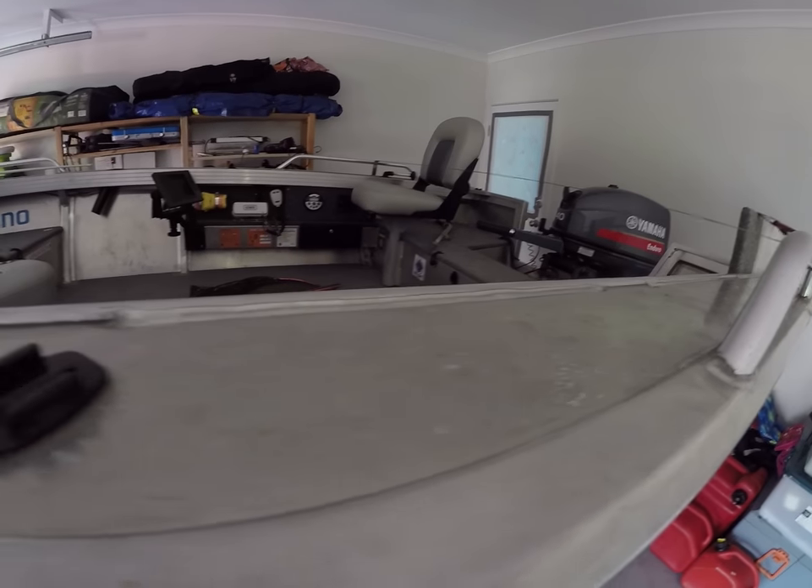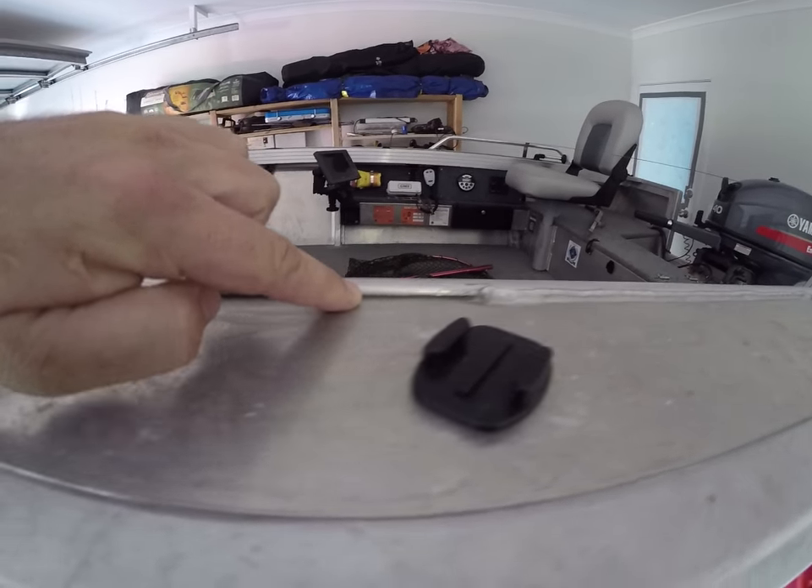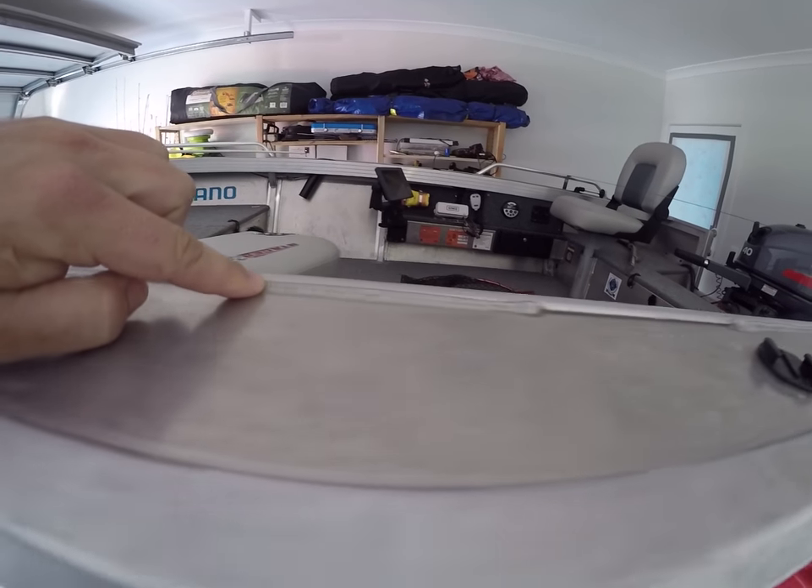Like most hulls coming out of the workshop these days - and this isn't any gripe on Stacer or Quintrex or any boat manufacturer - they're just pretty lazy with their welds, it's all cost cutting. As you can see, they don't fully weld your hull. So the first thing I did was get a couple of tubes of clear roof and gutter silicone and fill in between every weld.